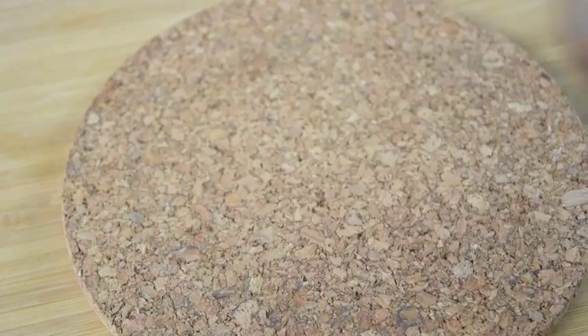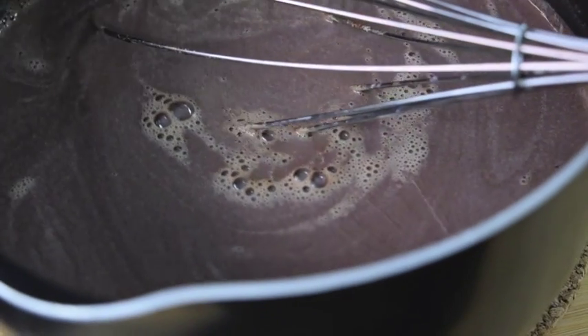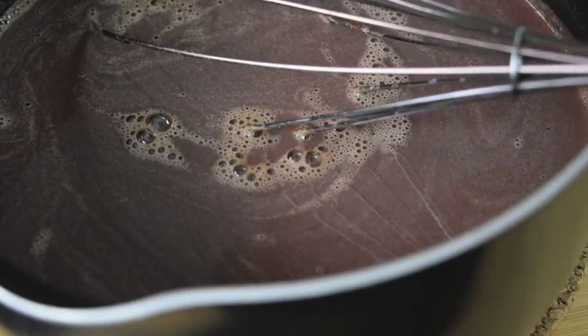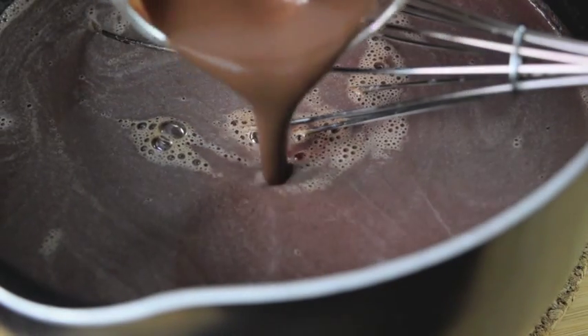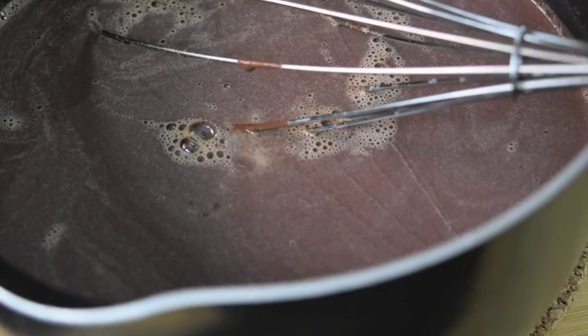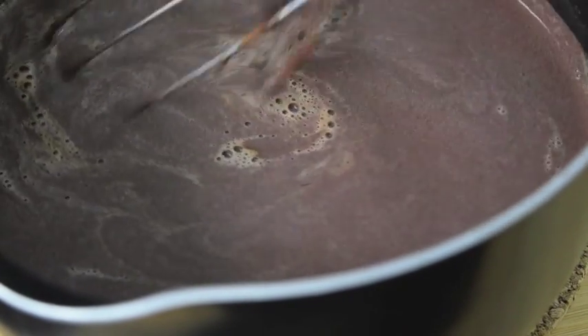When you think you've achieved a good consistency, set that mix aside and bring back your pan of chocolate and milk, and add that cornstarch mix back into the pan. Since it's already liquefied, it should be really easy to combine the cornstarch into the milk without creating any lumps in the cooking process.